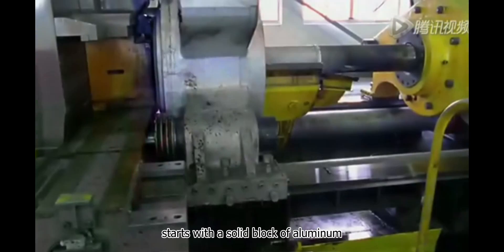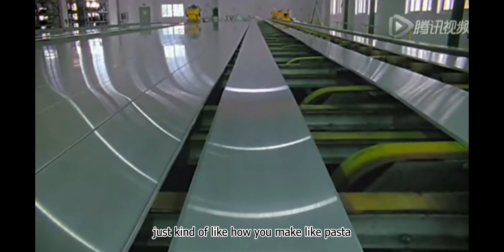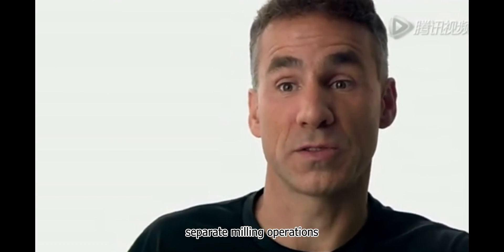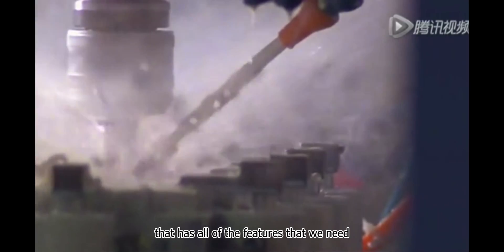The beginning of the unibody starts with a solid block of aluminum. Then we go through an extrusion process, which is kind of like how you make pasta. And the output of that goes through nine separate milling operations. We take a part from a solid block down to the finished, finely detailed part that has all of the features that we need to go off and assemble the new MacBook Pro.